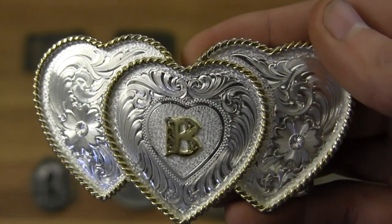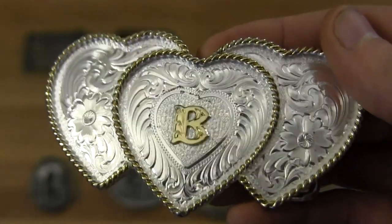Here's one of my newer belt buckles — the triple heart with the B in the center. I got this one from my fiancée. I actually consider this my engagement ring, so I wear it every so often and this way people know that I'm taken.